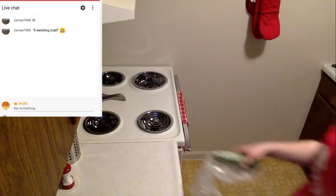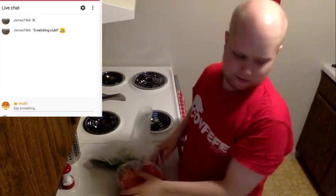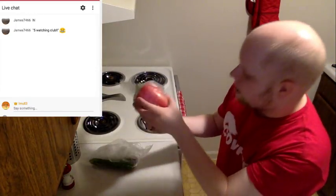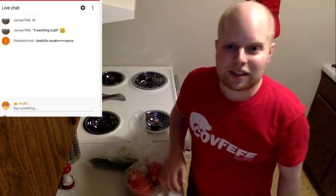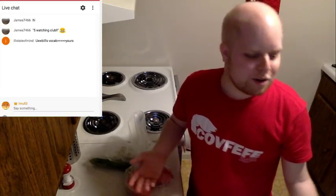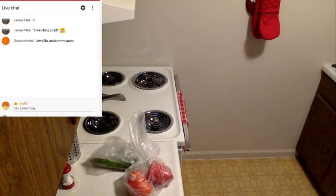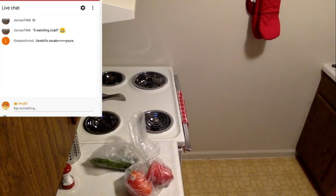Let me get my vegetables out. I've got zucchini — I put zucchinis in everything — and red peppers. Hopefully they haven't gone bad by now; this stuff's been sitting in the fridge a while. I found some old broccoli — let's throw that out.